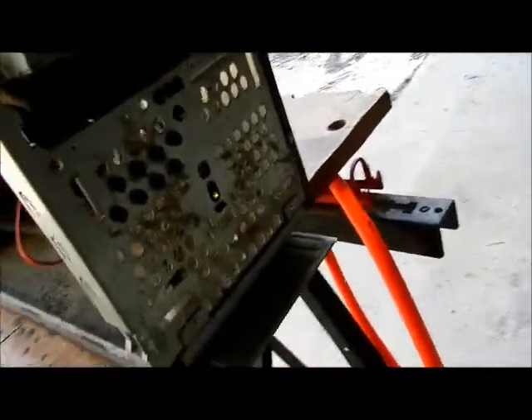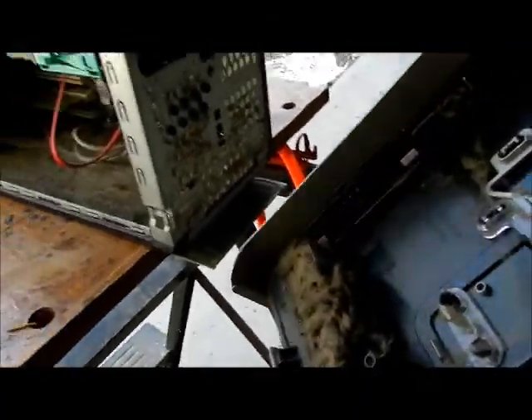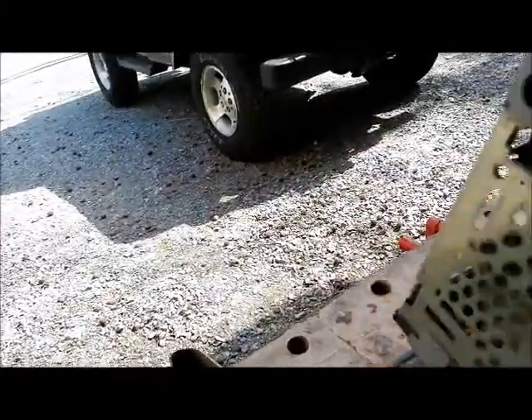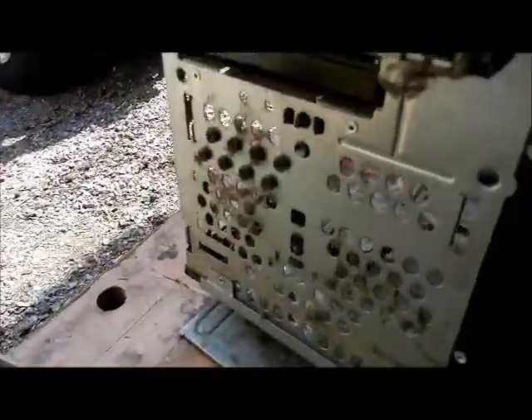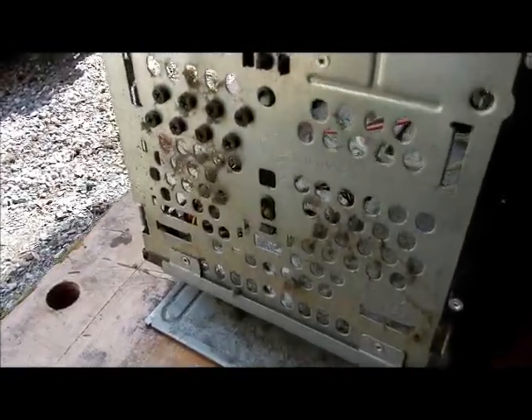Oh my goodness. That's why you need to take the front cover off — it's looking really bad. So we're going to shake this outside first before I take the air compressor to it. Take a look at it. This is what I find in customers' computers when I used to go to their house.